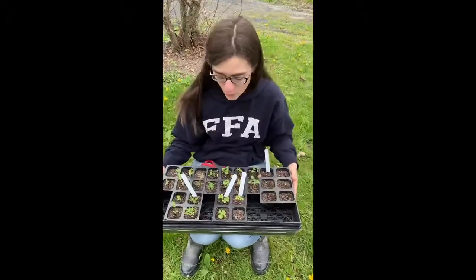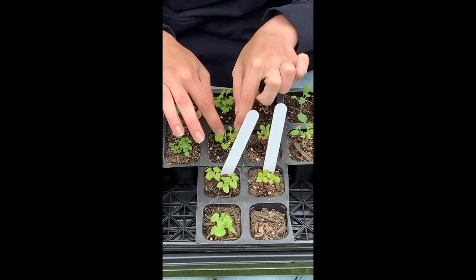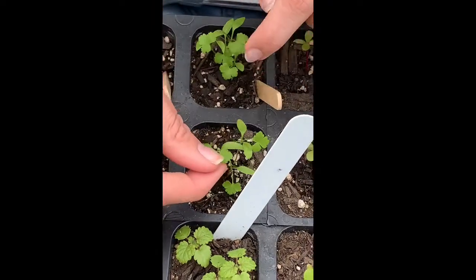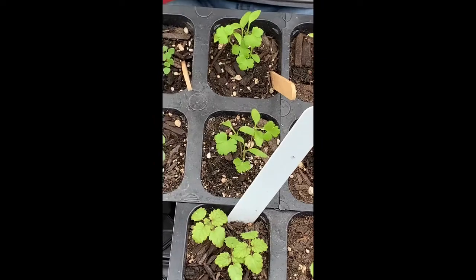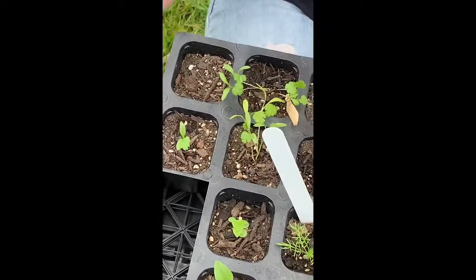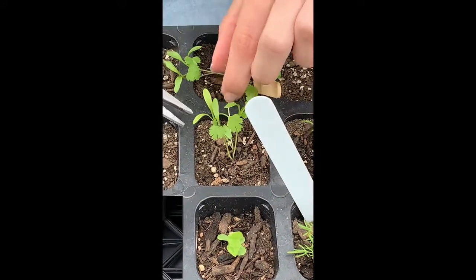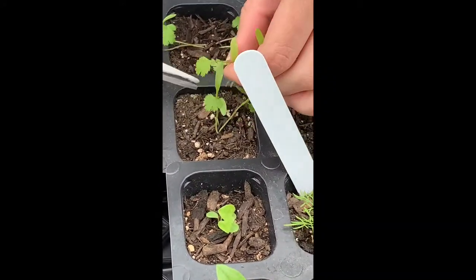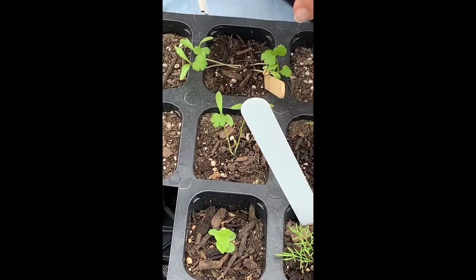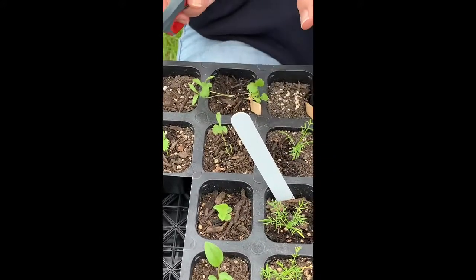These are my herbs that I started a while ago, and they're at the stage where we can start thinning because they have their cotyledons and also some true leaves. The cotyledons are those first leaves that come up when the plant emerges, and the true leaves are the ones that actually look like the normal leaf — this is parsley. So let's start thinning. I'm going to start over here with my cilantro — I have four plants in here and I want to leave the biggest, most robust looking plant. I'm going to trim out everything else — these two because they're a little thinner, a little more spindly — and leave this one here because it looks more robust. That makes sure this one has enough light and enough nutrients from the soil that it can grow.